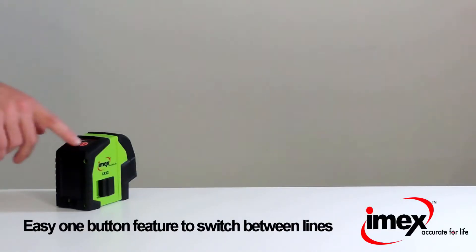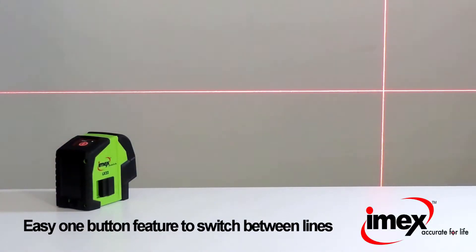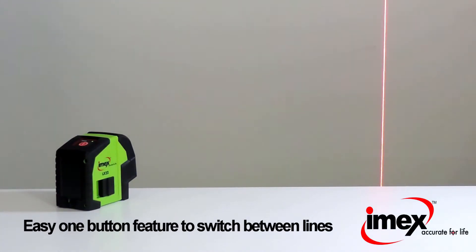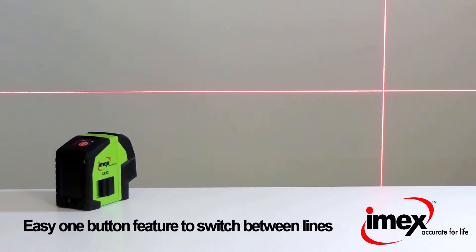The LX22 features a simple one-button control system. Press to switch to a horizontal line, press again to switch to a vertical line, and again to switch back to a horizontal and vertical line. Press and hold to turn off.